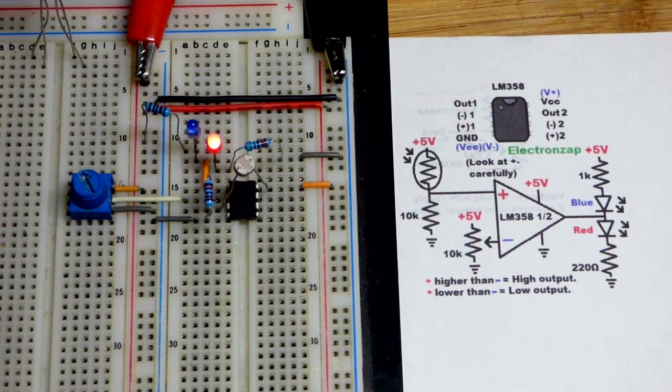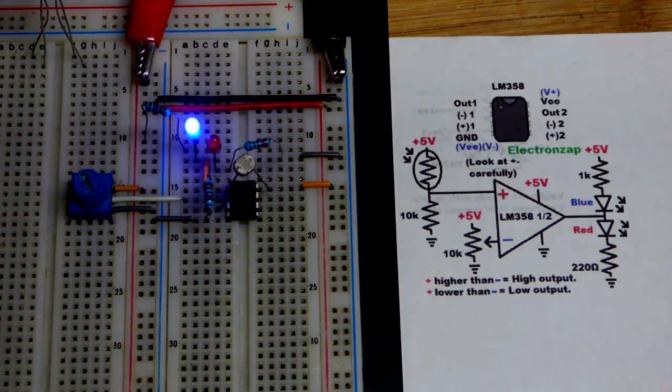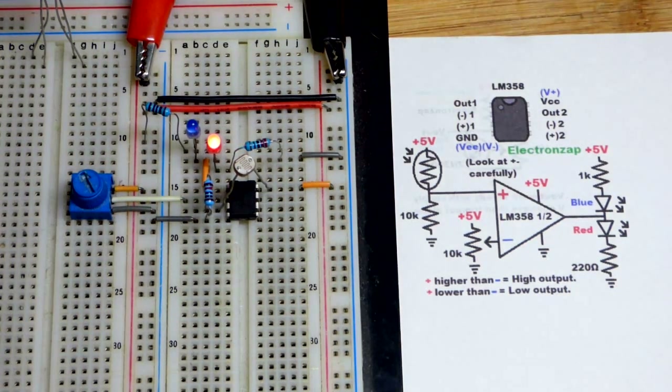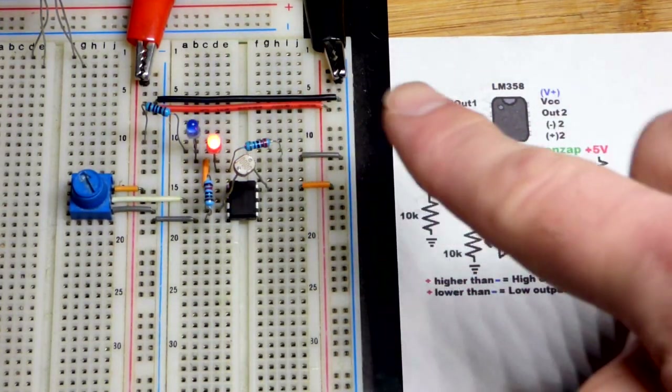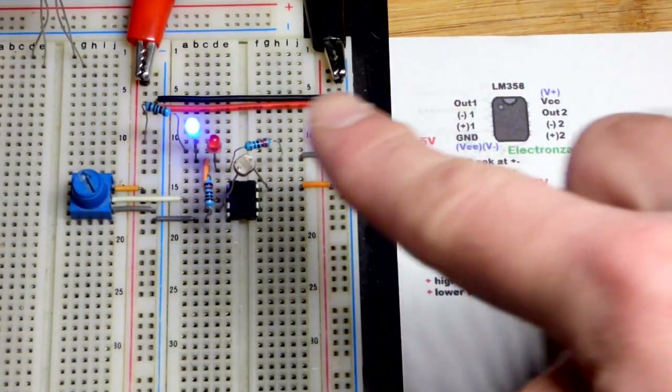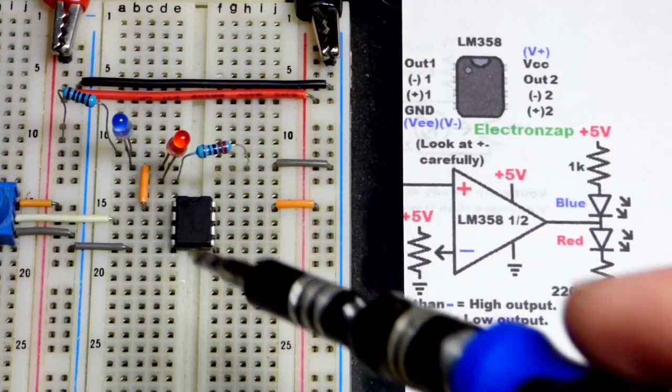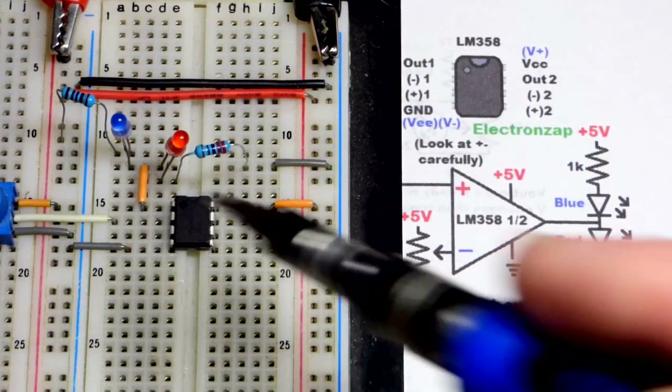Right now it's low, so at this brightness it's not bright enough. We can slowly turn the trim pot down and right when the LED turns high — the red LED lights up — there we go. The output is high at that point. I'll make the lamp a little bit darker and you can see the blue LED lit up, then back to brightness and the red LED lights up. I can shade it to switch it back and forth.